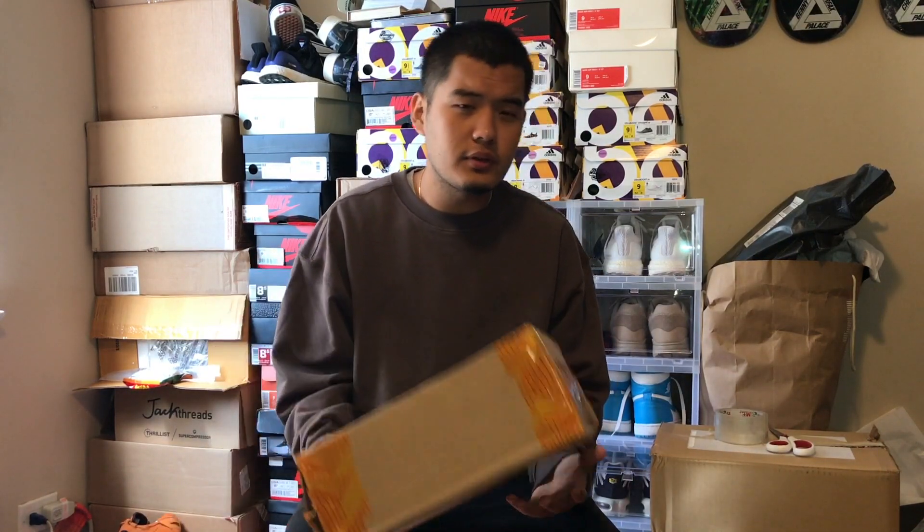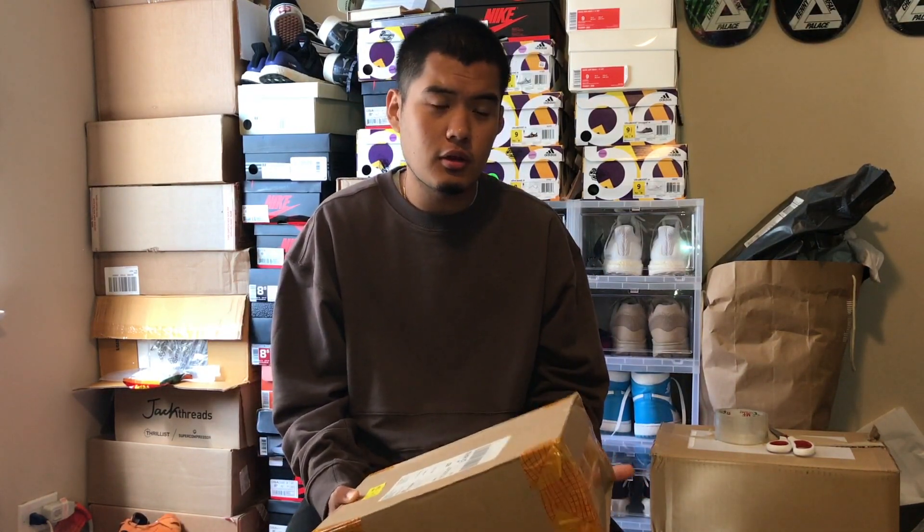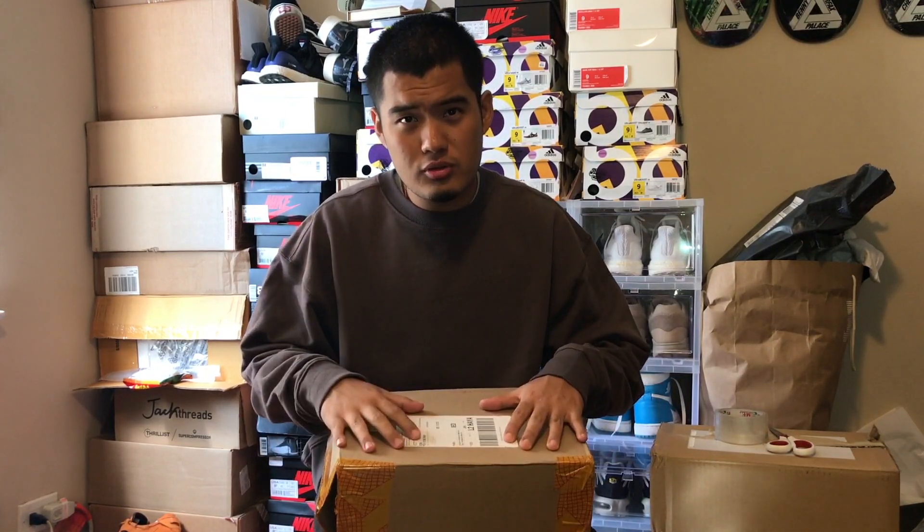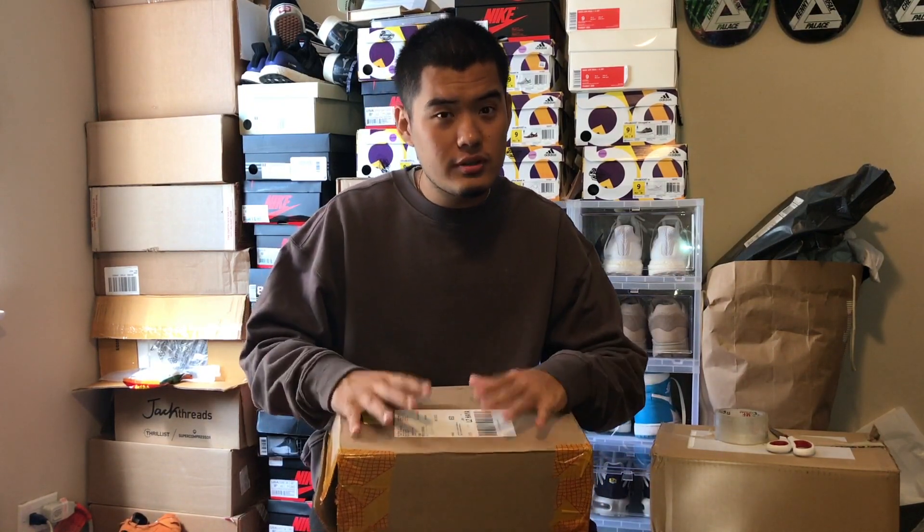What's up everyone, so today I'm back with another video. Today I have a special review — I've waited for this shoe for over a month, so I thought I'd just do a review on these shoes. It was supposed to come within three to four weeks and it went over that period.